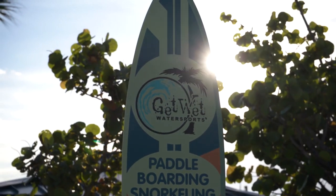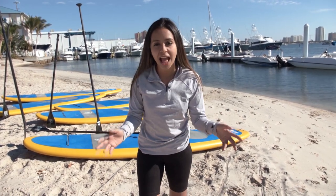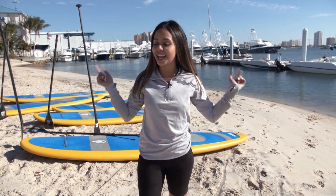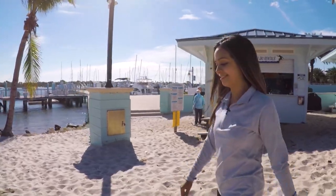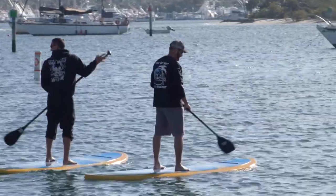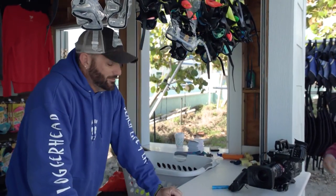Now personally, I'm a Sunshine Girl, so I love beaches. In Florida, they have 660 miles of beaches, just like this one. Now there are so many different ways to enjoy the beach, but one water sport caught my eye — paddleboarding. I'm not exactly an expert, so I met up with Troy to give me a few pointers.